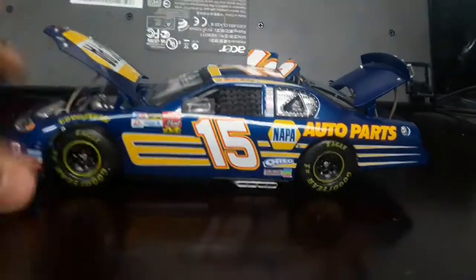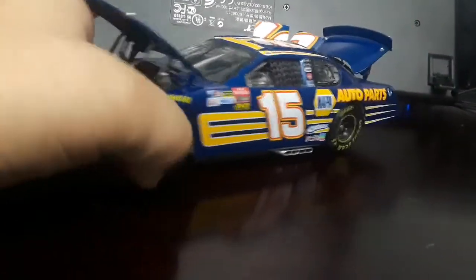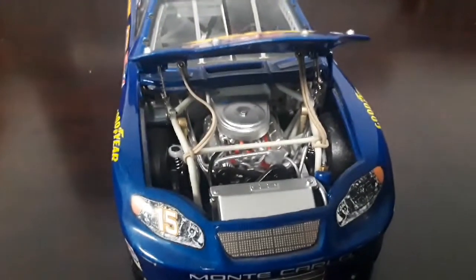I don't know if you can take it off or not — I'm not gonna try. The wheels move left and right, and yeah, it's pretty cool.